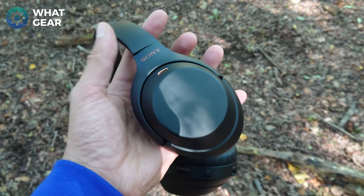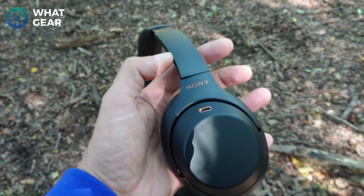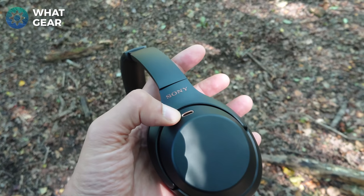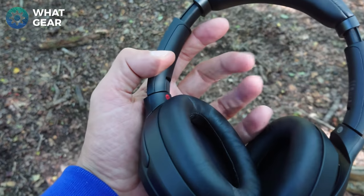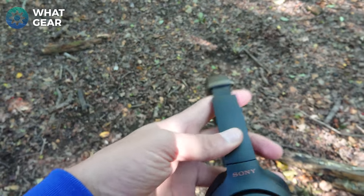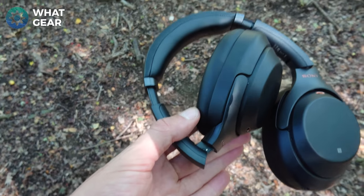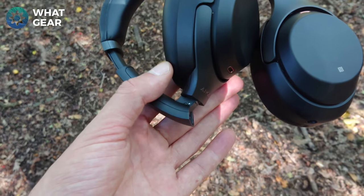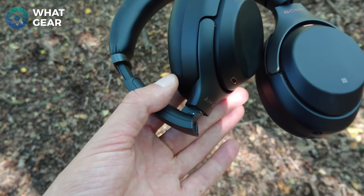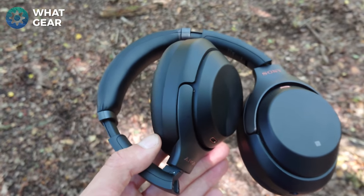On the back of the Sonys you can see minimal branding, now highlighted with a bronzy gold color, and across the mic as well. The hinges have been improved from the previous ones — they did have a problem with them snapping in the past. There's an arm that allows the headphones to collapse down and it's all one piece now, whereas before it was in two pieces. I think when it comes to build strength, Bowers & Wilkins takes the edge.